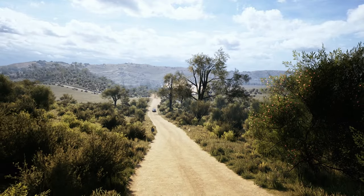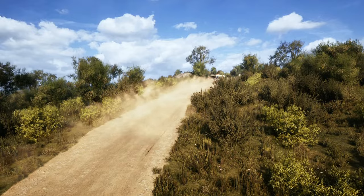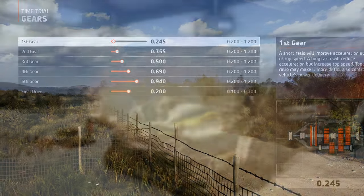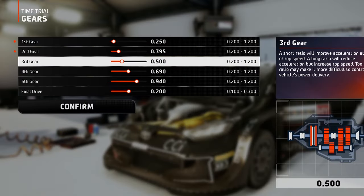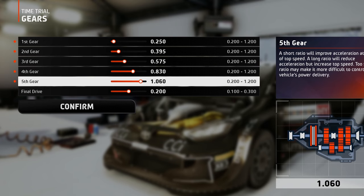The gears for this location were tricky to set up, because you'll find everything here — from very steep climbs, to tight corners, and also a decent amount of straights. So the gearbox is set for fast acceleration and a decent amount of top speed when needed, given the long ratio of the fifth gear.